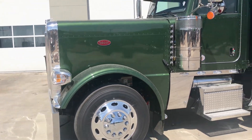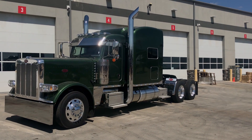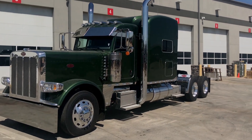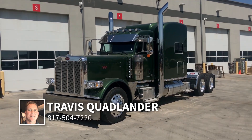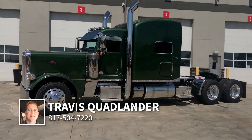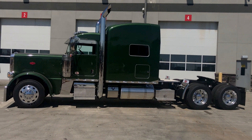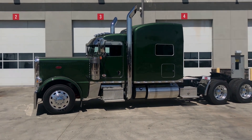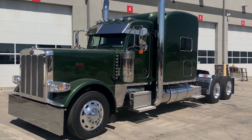We've got a couple of colors left in this custom setup that we did — a couple other colors available. My name is Travis Quadlander here at Rush Truck Center's Dallas Peterbilt. Give me a call — my cell is 817-504-7220. Come see us at Rush Truck Center's Dallas Peterbilt here in Irving, Texas, off of Loop 12. This is the 2020 Peterbilt 389 custom owner-operator special in green metallic. I'm looking forward to hearing from you.